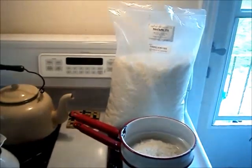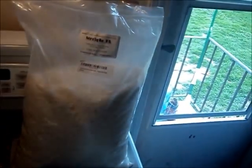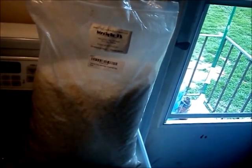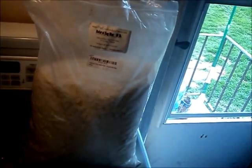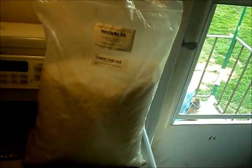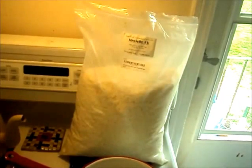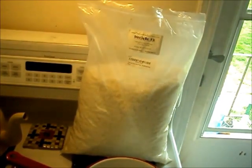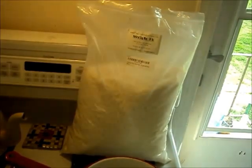I buy this straight from Amazon — I hope you can see that label well enough. It's just natural soy wax. I buy it by 10 pounds, but you can buy smaller amounts too. You don't have to buy the 10 pounds. It's really convenient because it comes in those little flakes that melt really well.